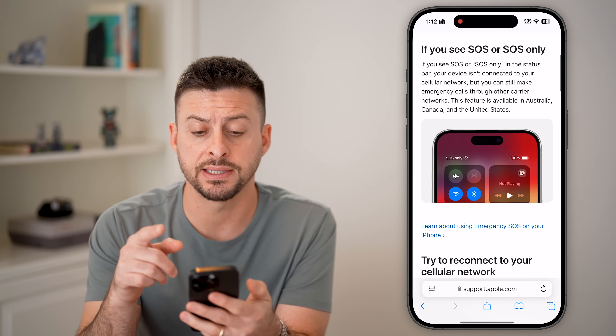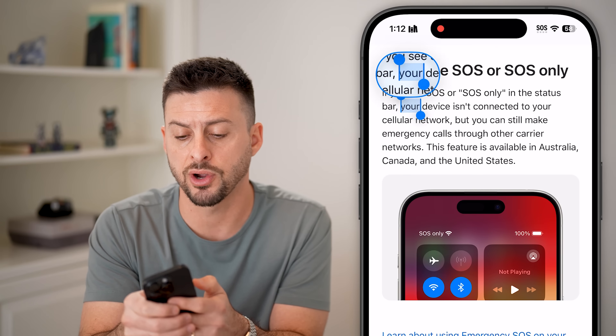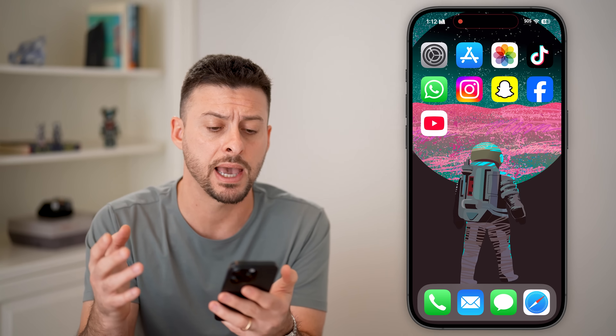You might be wondering what that is. It says if you see SOS or SOS only, your device — your iPhone — isn't connected to a cellular network: AT&T, Verizon, Sprint, Google, whatever you may have.